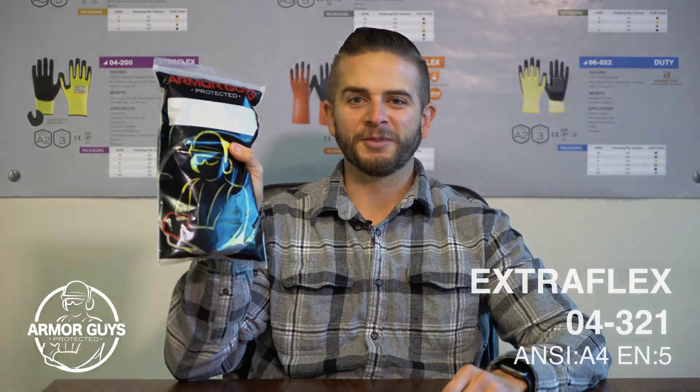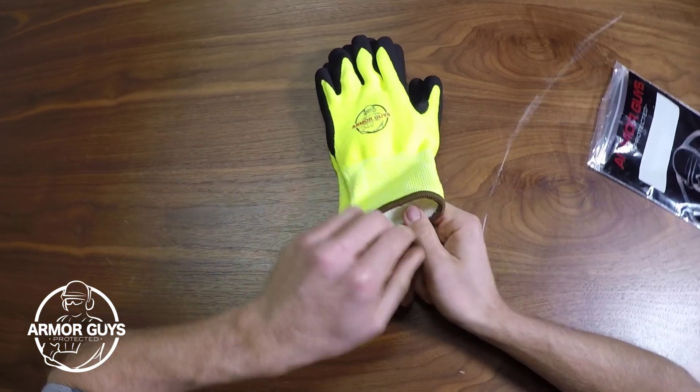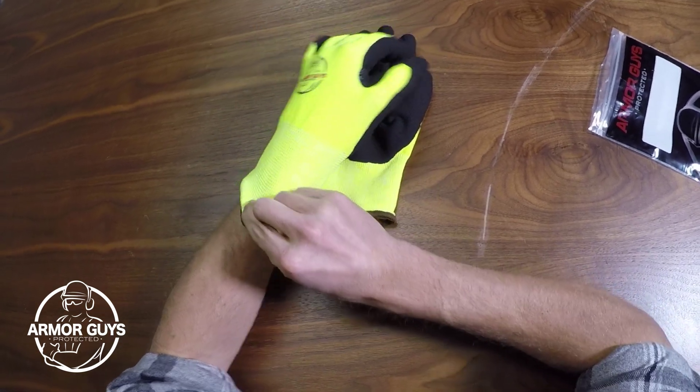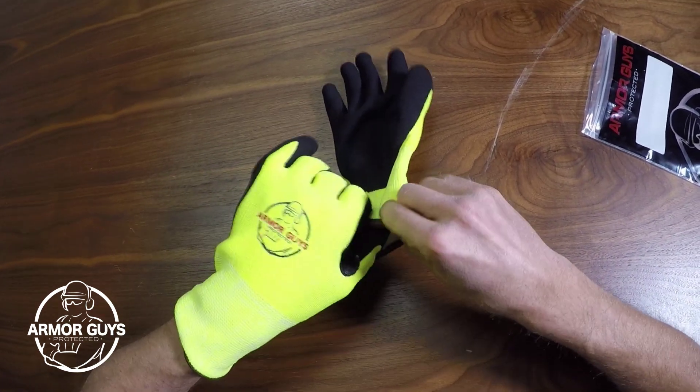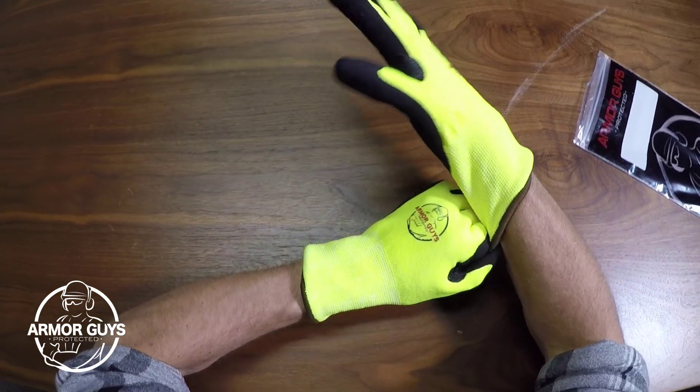Hey everyone, this is Eric with Armor Guys. Today we're going to be checking out the ExtraFlex 04321 Glove. It's a 15 gauge glove and it has a high-vis engineered yarn liner that provides cut protection. And with the poly-acrylic fleece interior, the glove is going to keep your hands nice and warm.